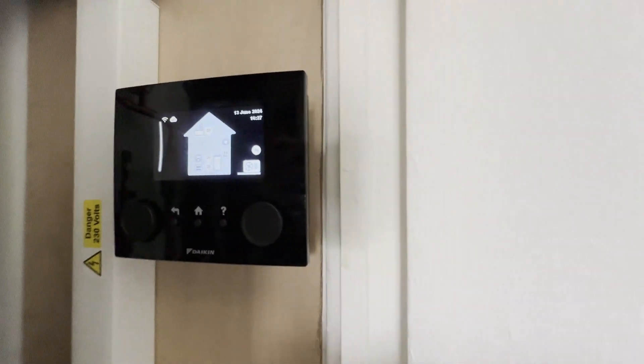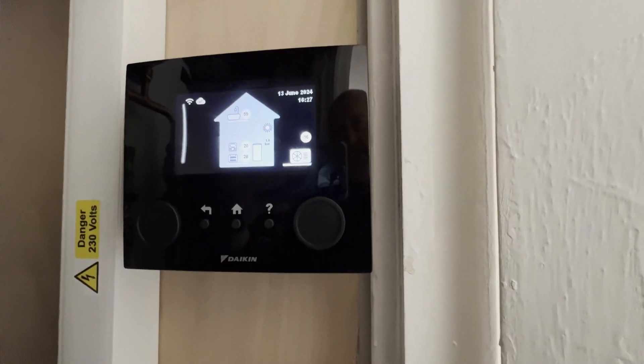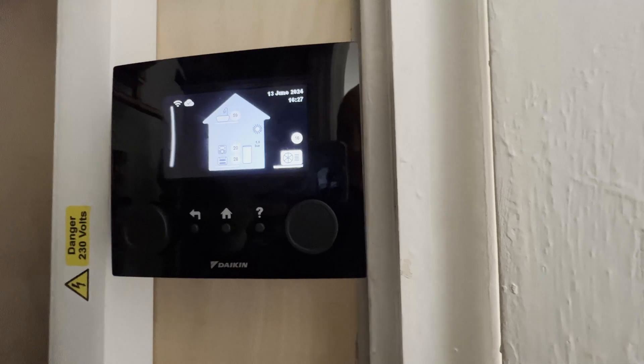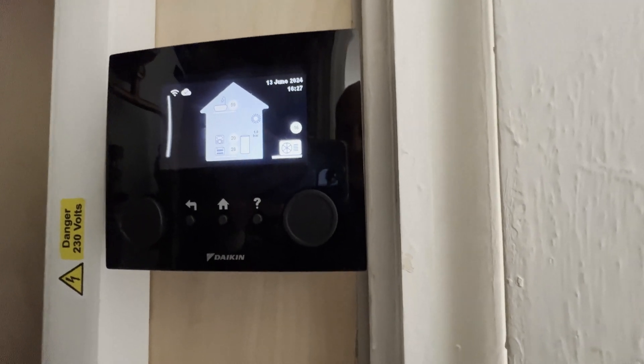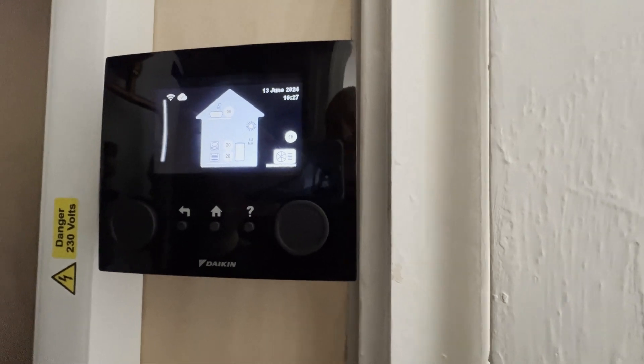The hot water is at 59 degrees — that's only because it's been testing. 1.5 bar pressure. 20 degrees indoor. And the flow temperature is 28 at the moment. Outside temperature is 16.